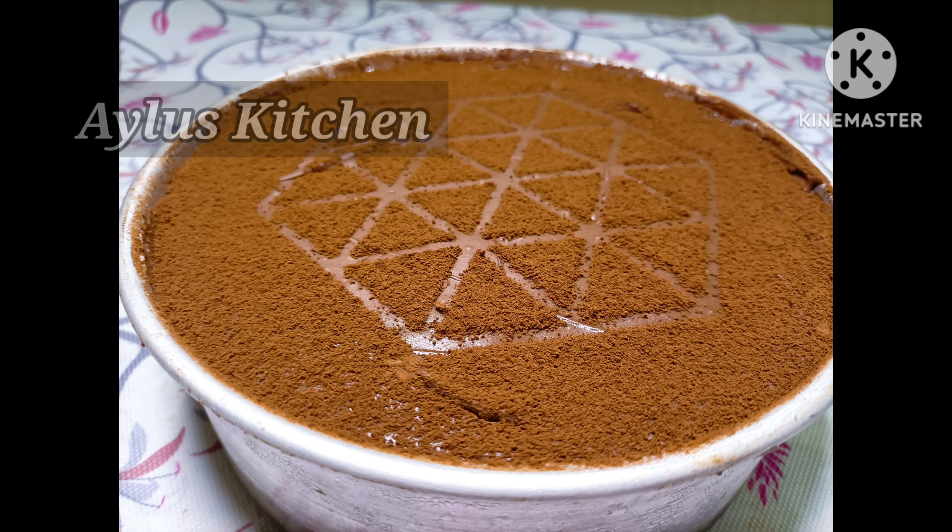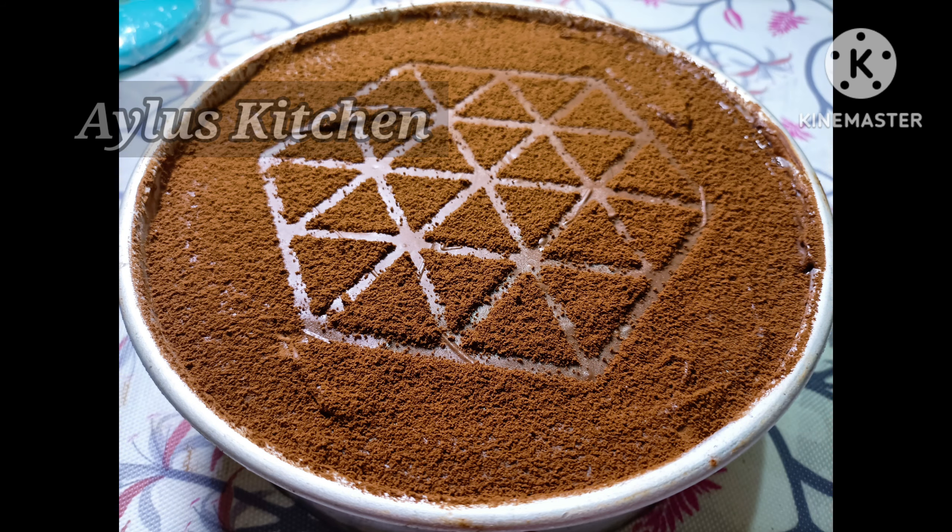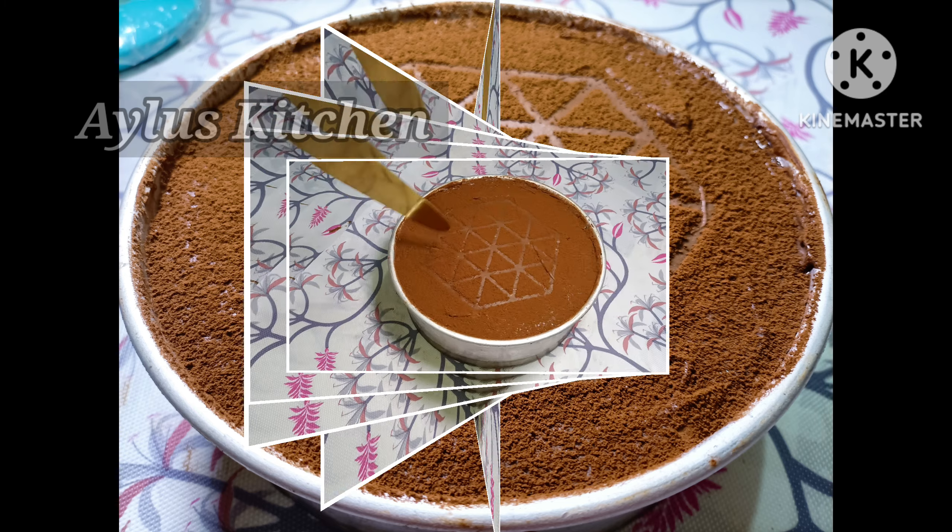Welcome to Aylos Kitchen. Please like and share your favorite recipe.